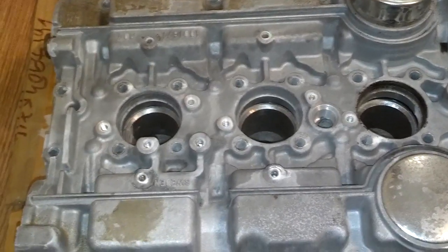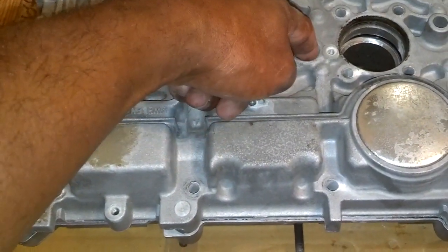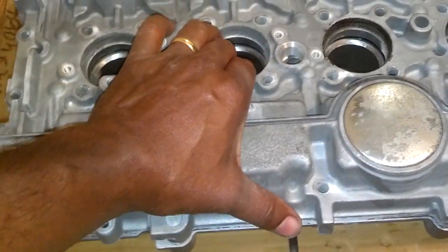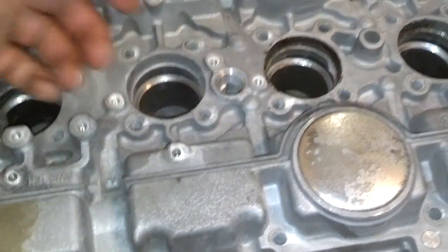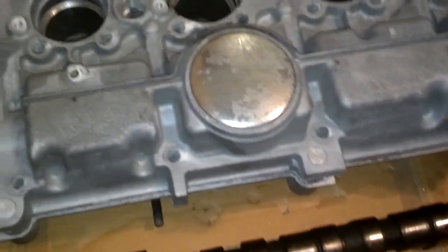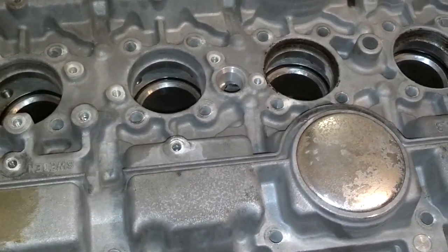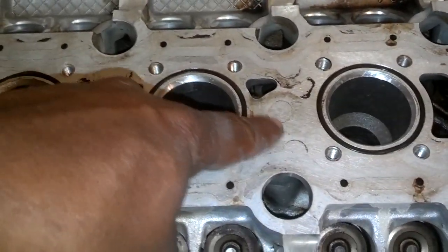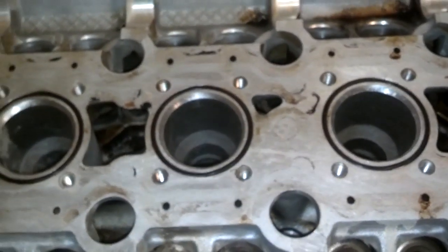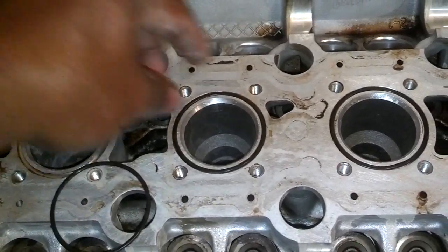A lot of times when I'm dealing with these heads, I see this port that comes up through here that these '94s normally have something plugged up to. But this hole dead-ends on top of the head — it doesn't have anything inside of it, so I don't have to worry about plugging that. That hole dead-ends right here at that little ring you see on there. So I'm going to get these seals out from the spark plug wells.